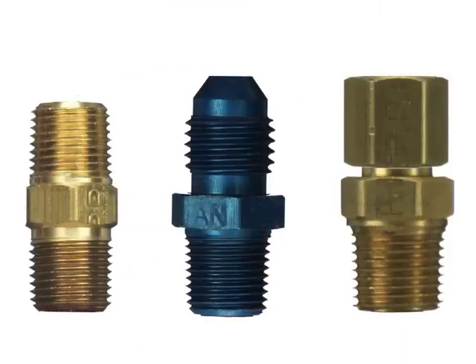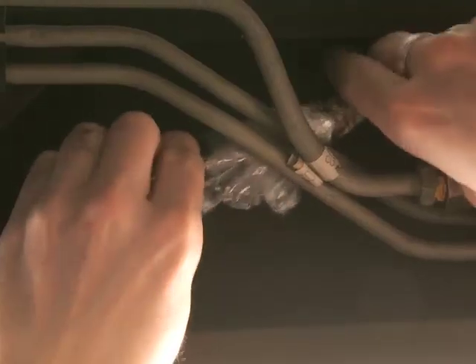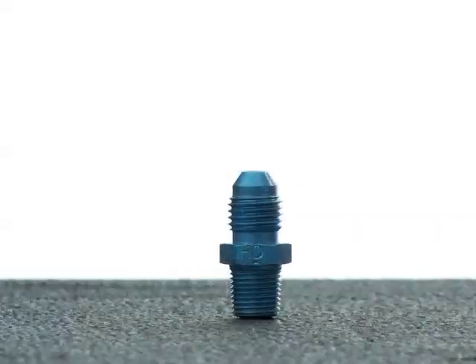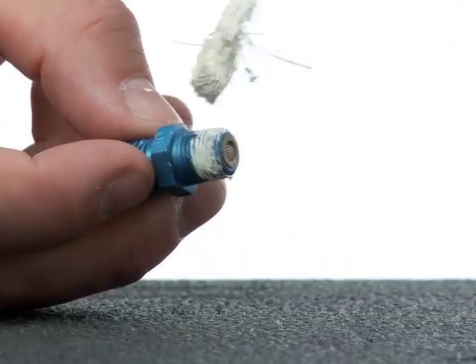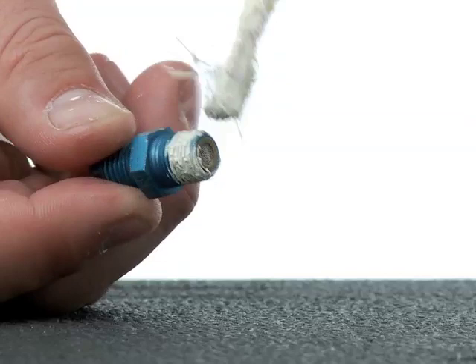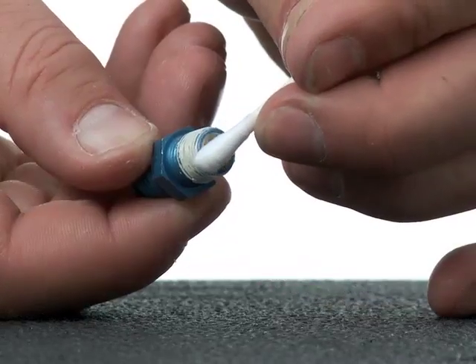Now that you have a better understanding of sealing methods, let's seal and install all of the NPT threads related to the nitrous solenoid. Your nitrous line has already been run and has a female AN fitting at the end. Find the nitrous filter in your kit — it's a blue anodized fitting with a rounded AN fitting on one end and an NPT thread on the other end. Apply a coating of Teflon paste to the NPT threads, working a nice even amount in between the threads. Be especially careful not to clog the filter screen on the NPT side of the fitting.